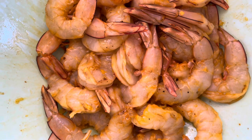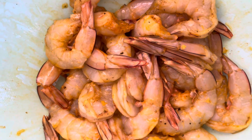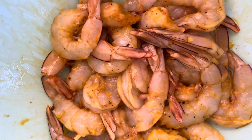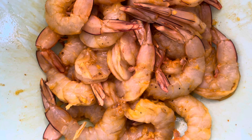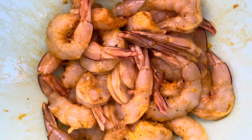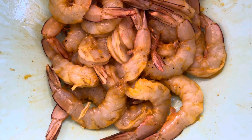We are going to fry the prawns. This is for the grandchildren. So we didn't add any chili powder, but we have added only the kid-friendly spices like the fennel seeds, turmeric powder, black pepper, and cumin. So they will be very kid-friendly.